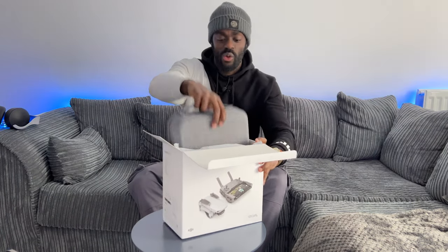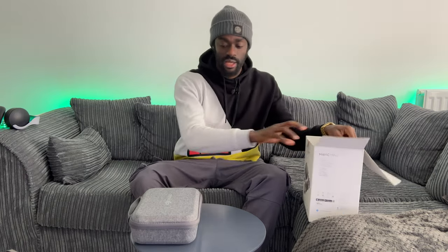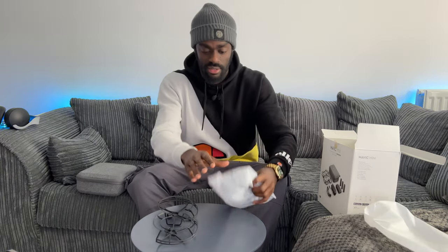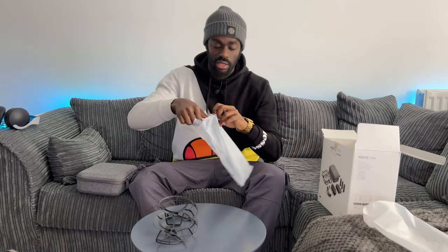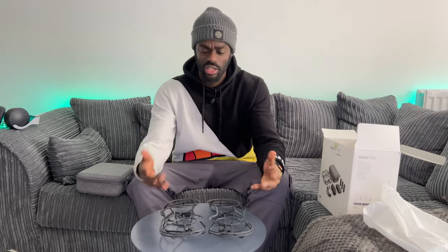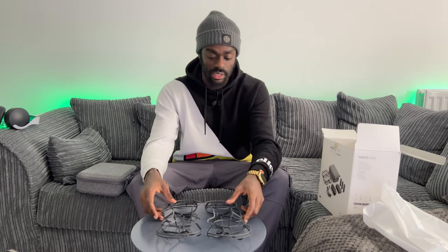Inside the box, it comes with a case to carry the drone and a few accessories — I'll open that shortly. It also comes with two propeller guards. These attach onto the drone's propellers, and especially if you're a new flyer you can put these on and fly through trees, protecting the drone and propellers from damage so you can get through tight spaces, which is very useful.